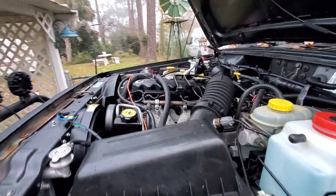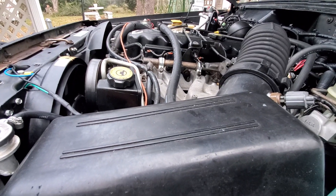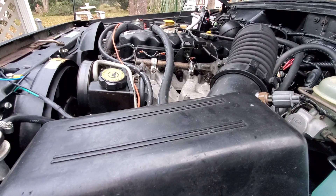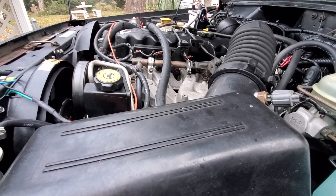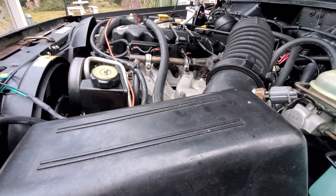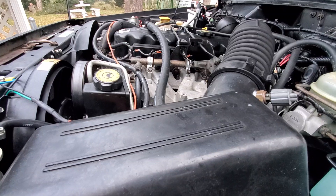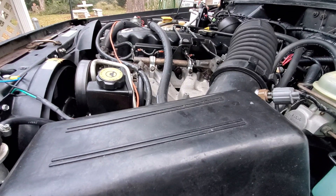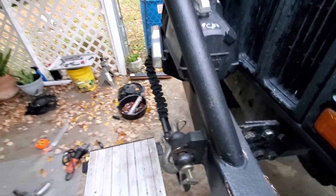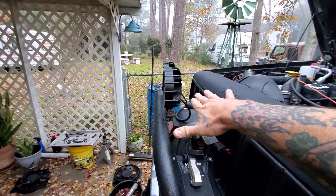I'm gonna do the motor mounts today and take all this out. After that trail ride on January 30th I'm gonna start working on doing the turbo on it. First thing I want to do is get the temp down even lower - I want it to be 210° or less because when you're trying to boost something, especially in the woods, it's gonna want to detonate from the heat.